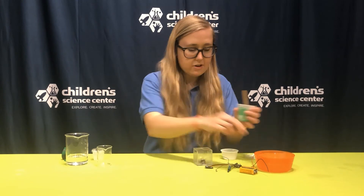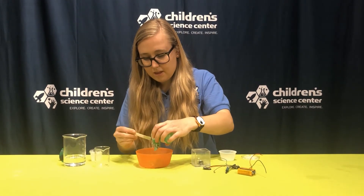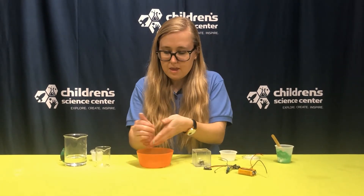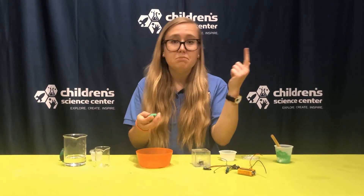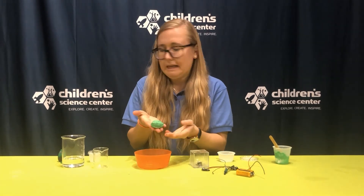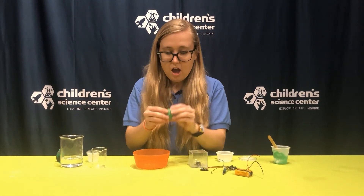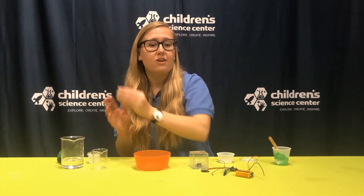All right, it's coming together here. So I'm going to take it out into my bowl so I don't get too messy. You don't need food coloring for this experiment — it just makes it a little more fun. And I'm going to smush it all together. Technically, vinegar, salt, and flour are all edible, but it wouldn't taste very good, so I'm not going to eat this.